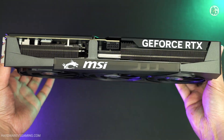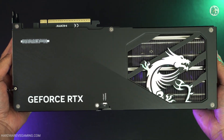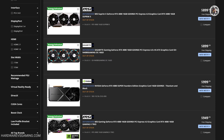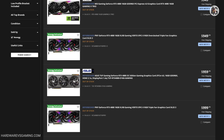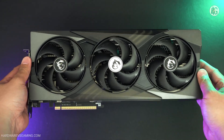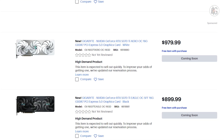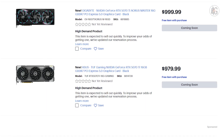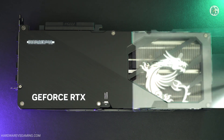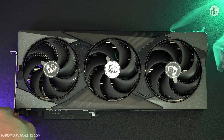However, if the RTX 5070 Ti is priced above $800, I don't think it's worth it. Unfortunately, RTX 4080 and 4080 Super cards are hard to find — they're either out of stock or selling for $1,300 or more. No wonder retailers and scalpers are taking advantage of the situation, driving up the price of the RTX 5070 Ti. My suggestion? Wait for stock and pricing to normalize. The RTX 5070 Ti is a great card, arguably even better than the RTX 5080 in value, but it needs to be priced fairly.